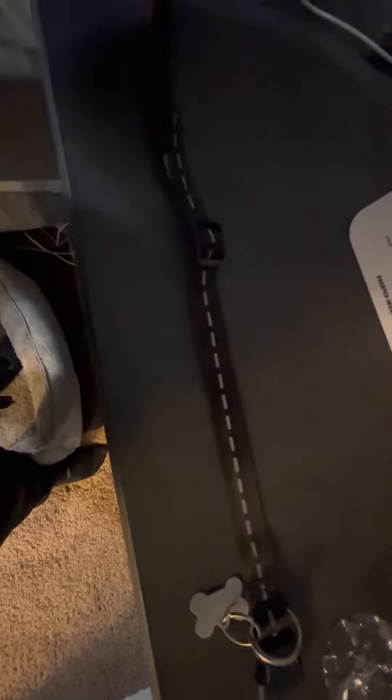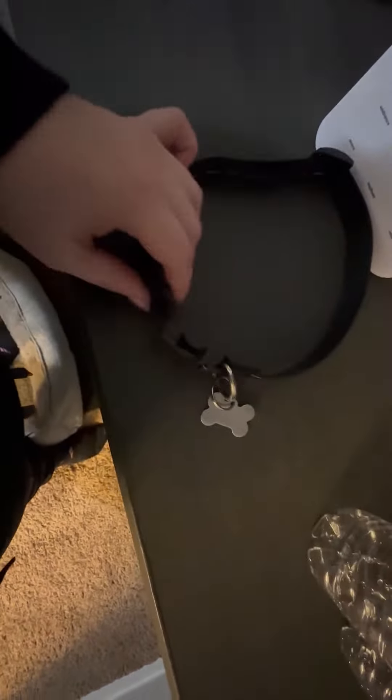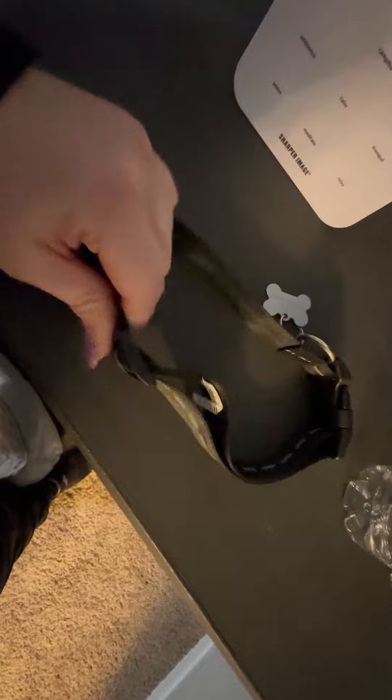Today we will be reviewing this snap black and white dog collar with reflective material on it. You would take it like this and it just snaps in there together — it would go around your dog's neck. It is adjustable as you can see.